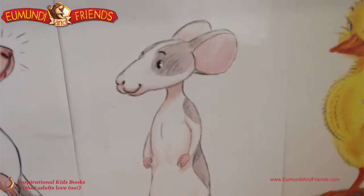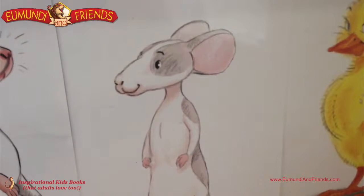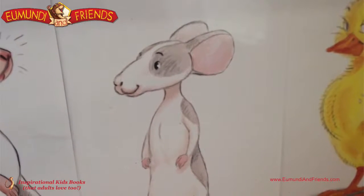G'day guys, Stuart here. We're just about to make City's Roasted Crushed Potatoes, and City is there looking quite excited about what's going on.